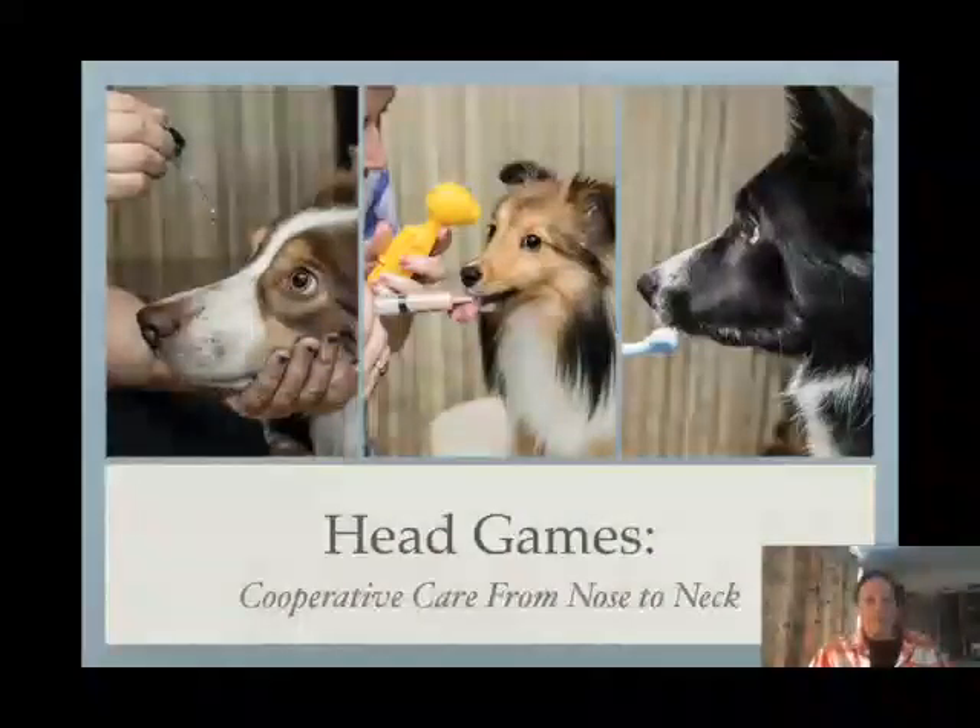Hi, everybody. Welcome to my webinar. It's titled Head Games: Cooperative Care from the Nose to the Neck.